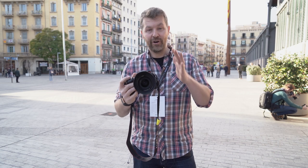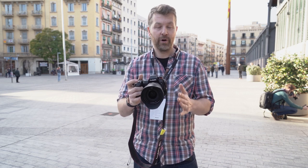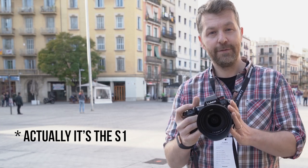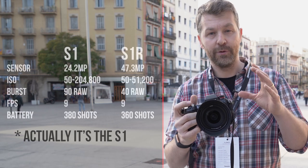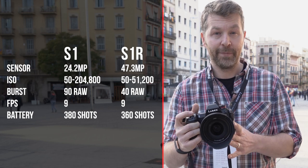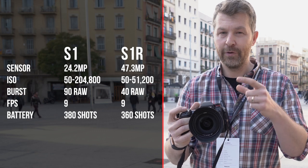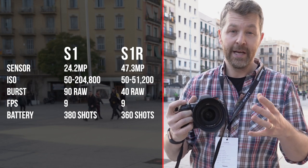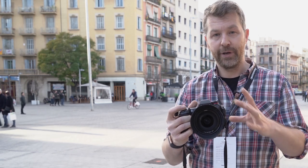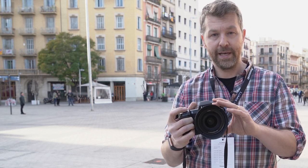I'm here in Barcelona for the official announcement of the Panasonic Lumix S1 and S1R cameras. The S1 has a 24.2 megapixel full frame sensor and the S1R has a 47.3 megapixel sensor. The big deal with these cameras is the move to full frame and the adoption of the L-mount, used on Leica cameras like the Leica SL. Panasonic has gone into partnership with Leica and Sigma, all joining together to work on this mount.